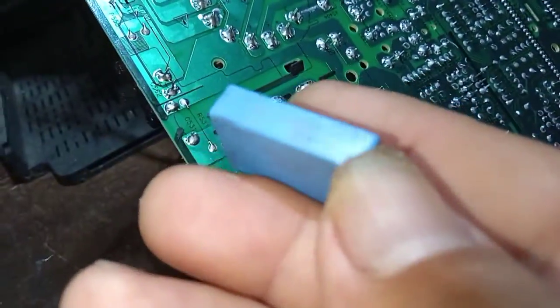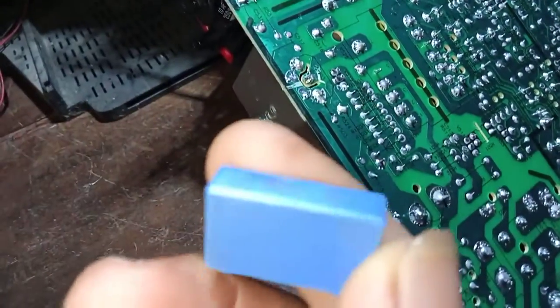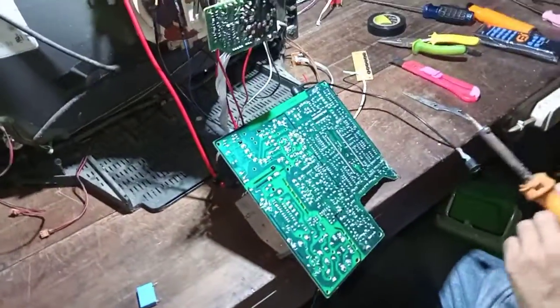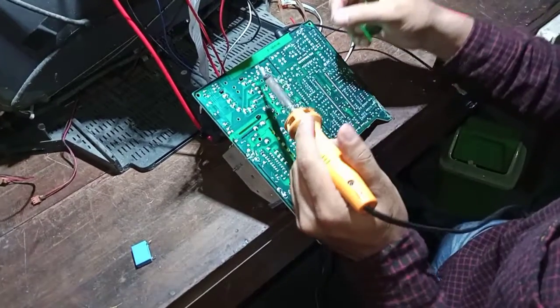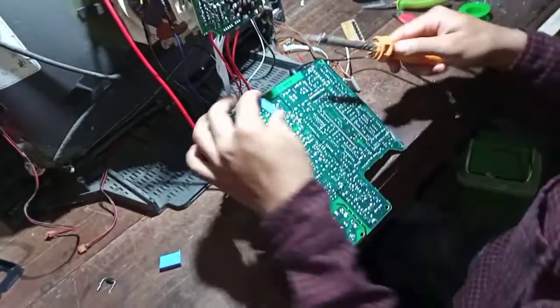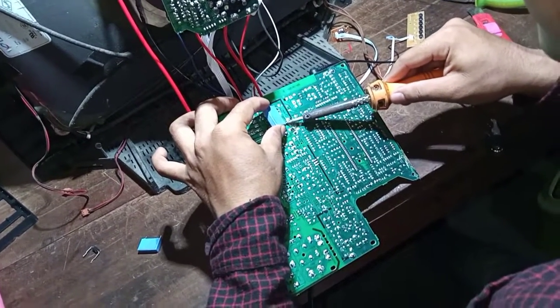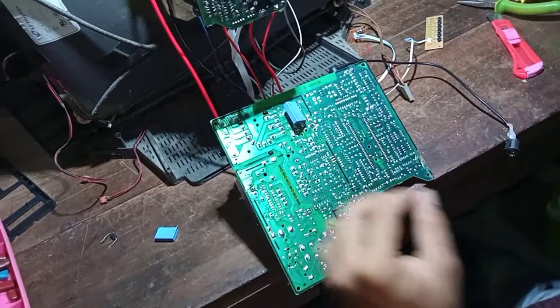Dioda di sini kita lepas, nanti kita ganti sama kondensator keramik. Ukurannya nanti 13N, bisa 12N, kita coba dulu, nanti yang pas lebarnya yang mana. Kita lepas dulu diodanya — yang antara ground sama ke kolektor TR horizontal. Ini mau kita pasang yang 12N dulu. Kita dobelin yang 912 2KV itu, kita dobelin sama 12N.